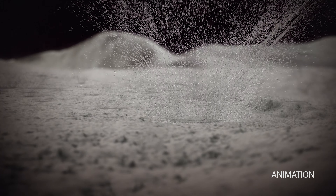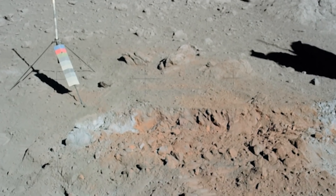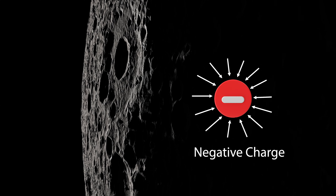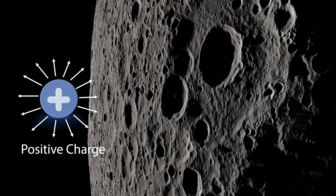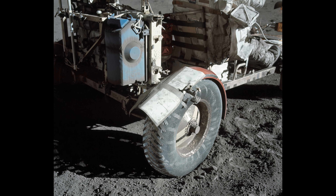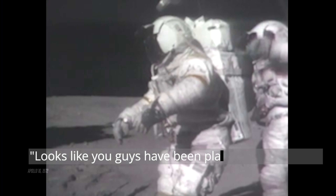And did you know, moon dust may look and behave differently depending on what area of the moon it's from? For example, on the dark side of the moon, lunar dust has a negative electrical charge. But dust on the sun-facing side of the moon has a positive electrical charge because it's constantly exposed to solar radiation. This solar charging means it clings to everything, much like static here on Earth.